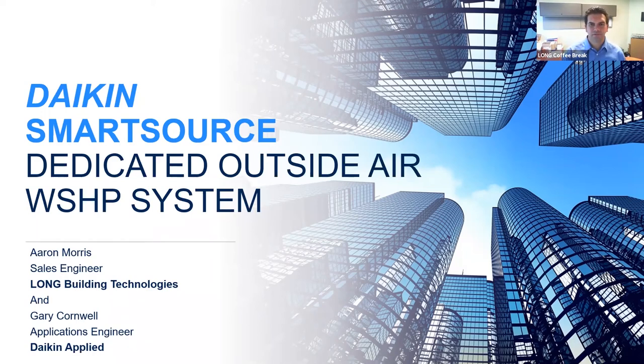Good morning everybody and thank you for joining us today for our coffee break. My name is Aaron Morris with Long Building Technologies and today I have Daikin Apply application engineer Gary Cornwell with me to discuss Daikin's new Smart Source dedicated outside air water source heat pump system. Gary thank you for being here today — I'm excited to learn about this product. Good morning Aaron, we are excited to introduce our new 100% outside air Smart Source DOAS water source heat pump unit.